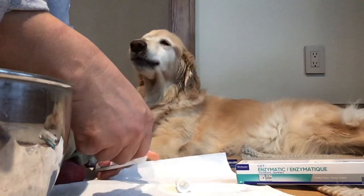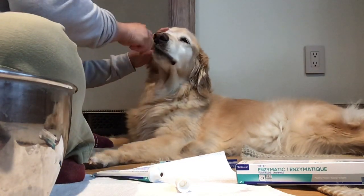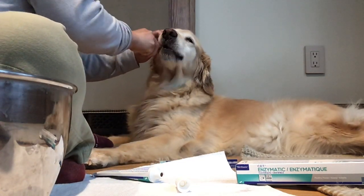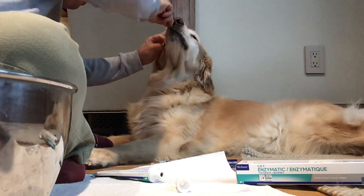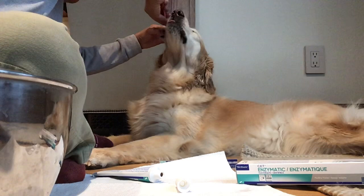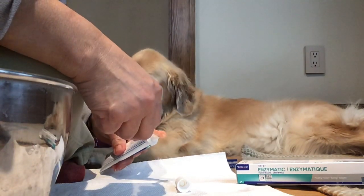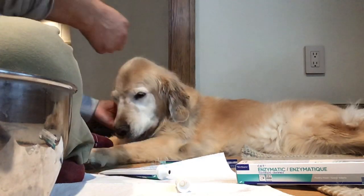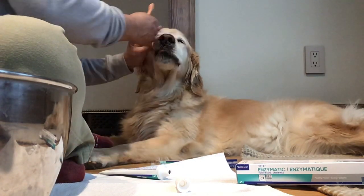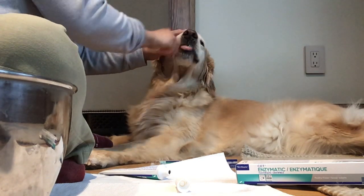Peanut is so lovely. Lovely dog you are. How lovely Peanut is. Let's open. Open your mouth. One more. It's such a lovely, lovely little girl. My baby. And if you finish brushing, you must prepare the water beside you.